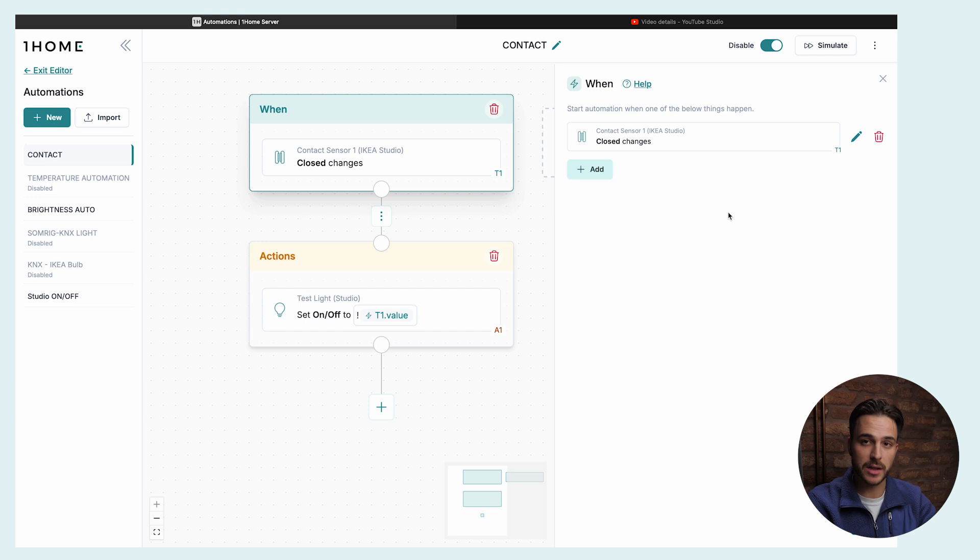There we go — now I can see my way out of the office. Let's say you want to automate your porch light or a light on your balcony. You can use this contact sensor from IKEA — it's a very slim, self-adhesive sensor you put on any door or window. Then you use automations so that when the door opens, the light turns on, and when it closes, the light turns off.